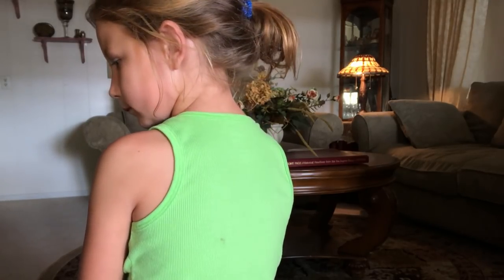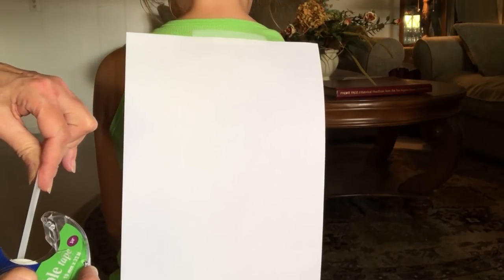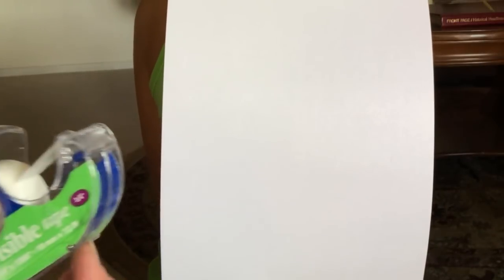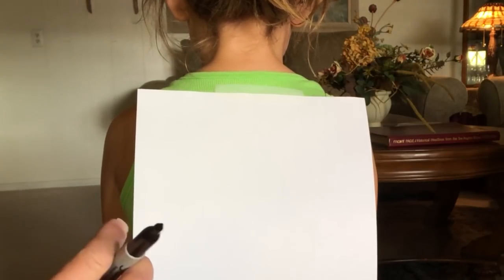I'm going to be using a piece of paper. I'm starting with a piece of paper, but I'm going to put tape on the paper, take it to her back, and hopefully it will stay. I'm sorry for all the loud car sounds. I have a marker right here — a Sharpie. So let's get started.